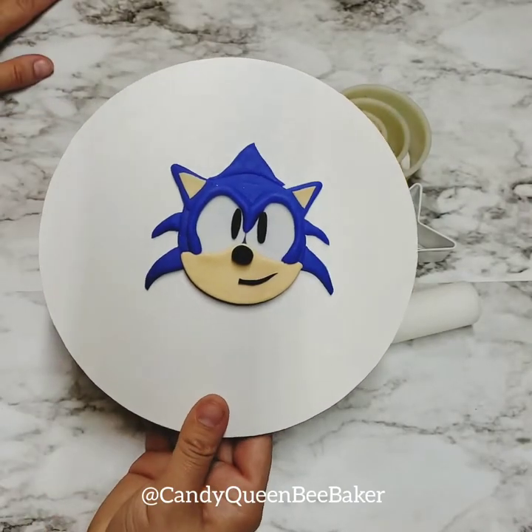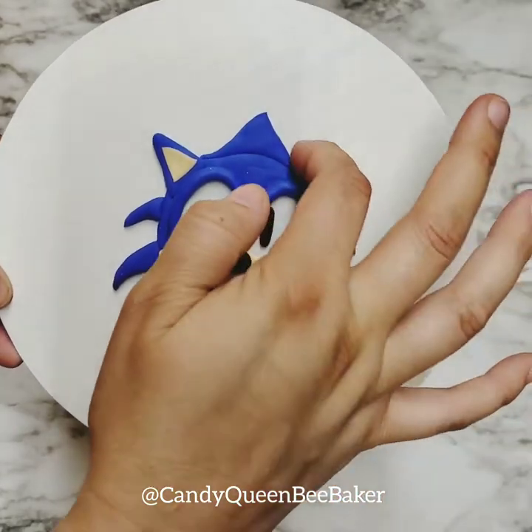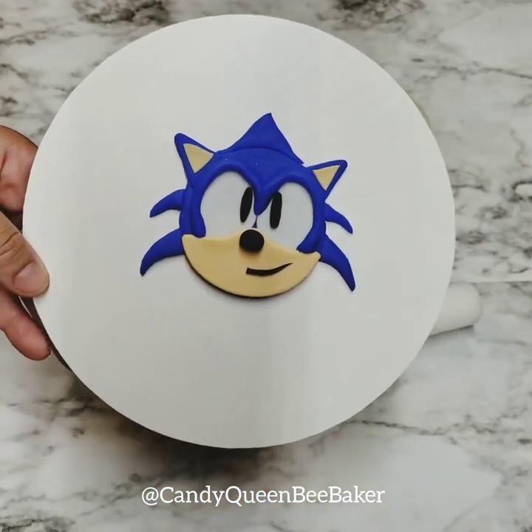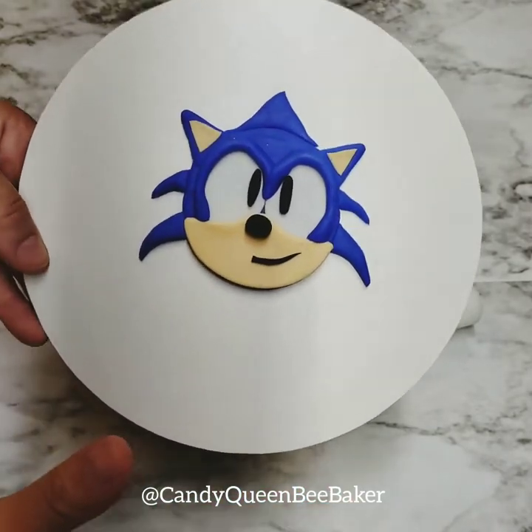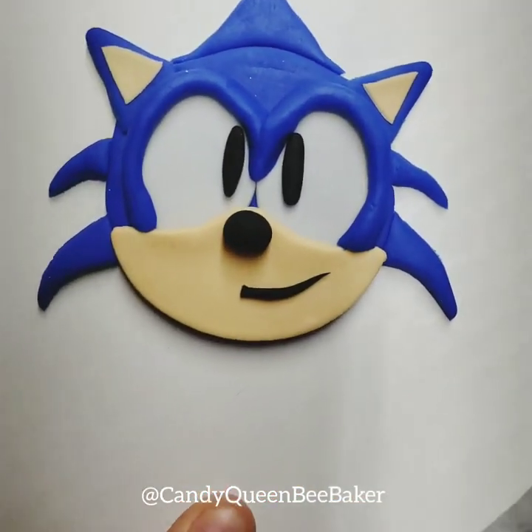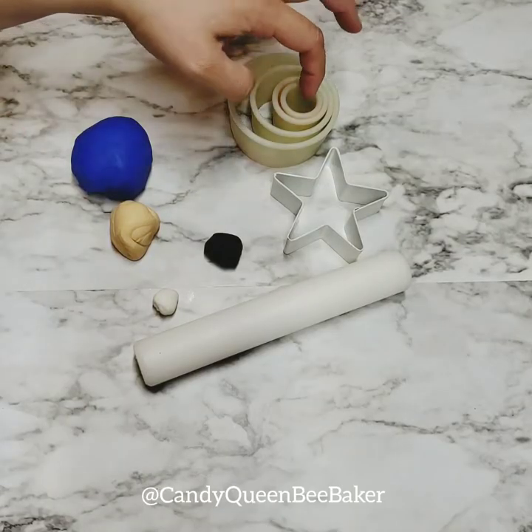Hey guys, today I'm gonna show you how to make this awesome Sonic the Hedgehog topper. It could be a cupcake topper, it could be a cake topper, it can go on the side of the cake — the possibilities are endless. So let's get started and make this awesome Sonic.